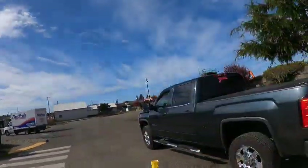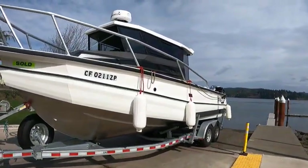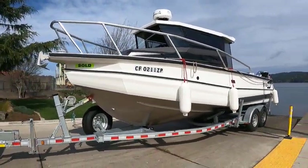Hey, this is Boat Doctor here. Big Jim and Big State 2750 Ultra Center Cab 2021. This looks like brand new — been used I think about twice.